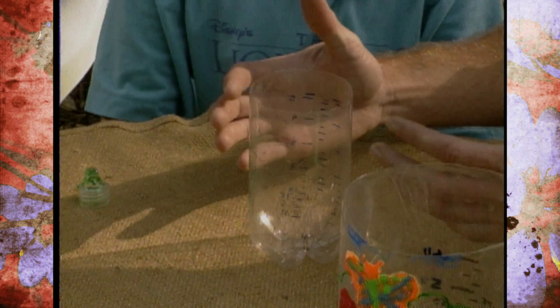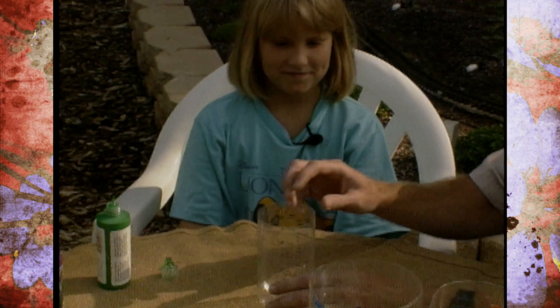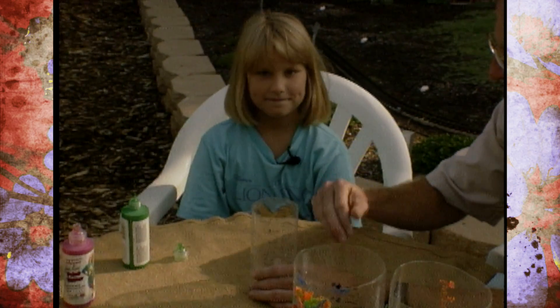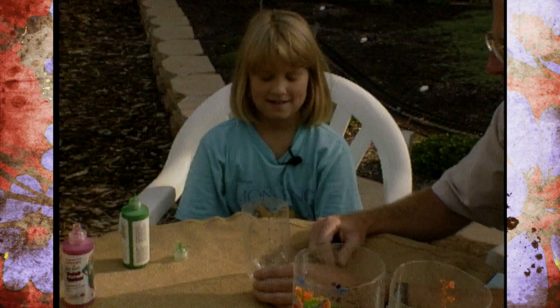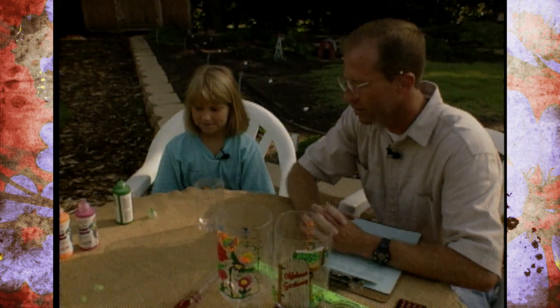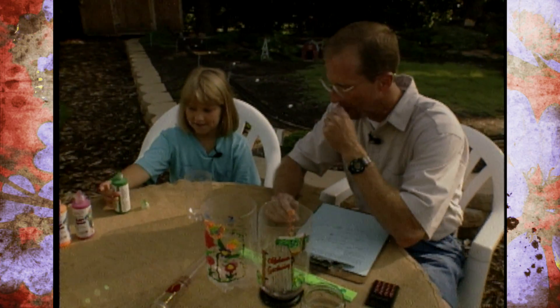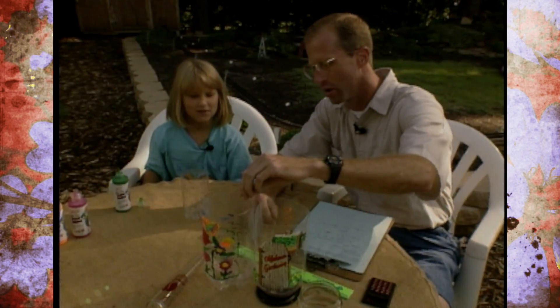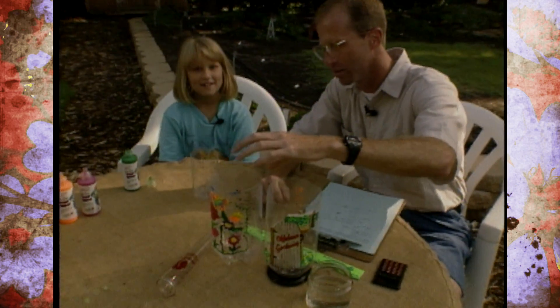You were telling me that if the picture that you want to use to trace isn't the right fit, you can shrink it, reduce it, or enlarge it on a copy machine. Also, you used a solvent to clean off the plastic pop bottles to get the stickers or tags off. Then a Sharpie marker — and it's permanent. Now, you're coloring it with a paint writer, which is a fabric and craft paint. This is one that you did earlier on a bigger bottle.